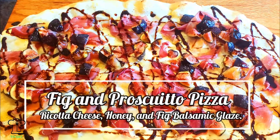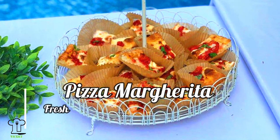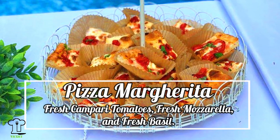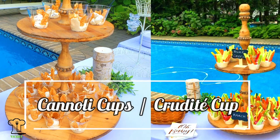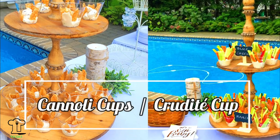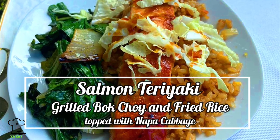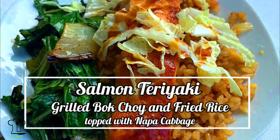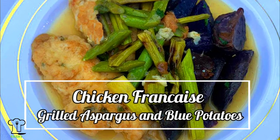Here are a few items that we had on the menu: a fig and prosciutto pizza, a pizza margarita with fresh Campari tomatoes, fresh mozzarella, and fresh basil. We made some cannoli cups and crudite cups. The salmon teriyaki with grilled bok choy and fried rice was a big hit, and we'll be featuring the fried rice today. And the chicken francese that we featured on a previous episode.